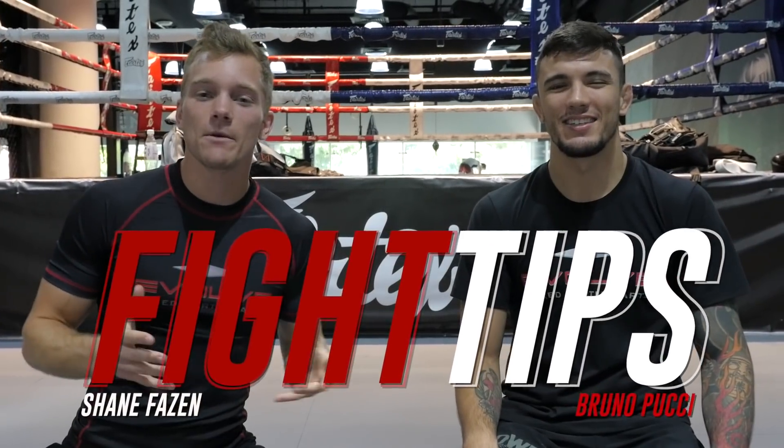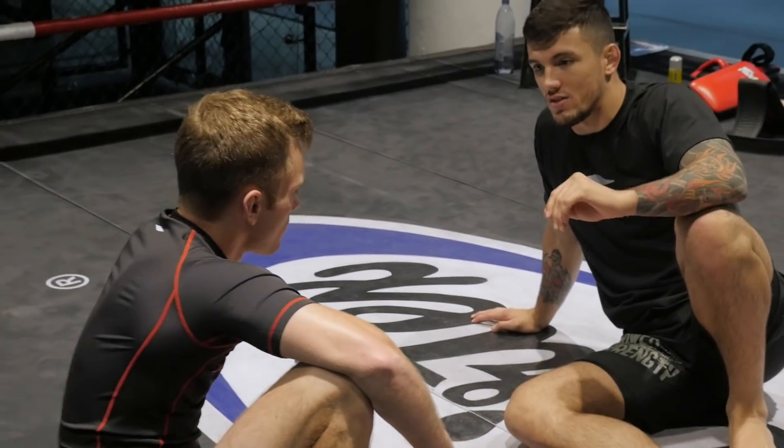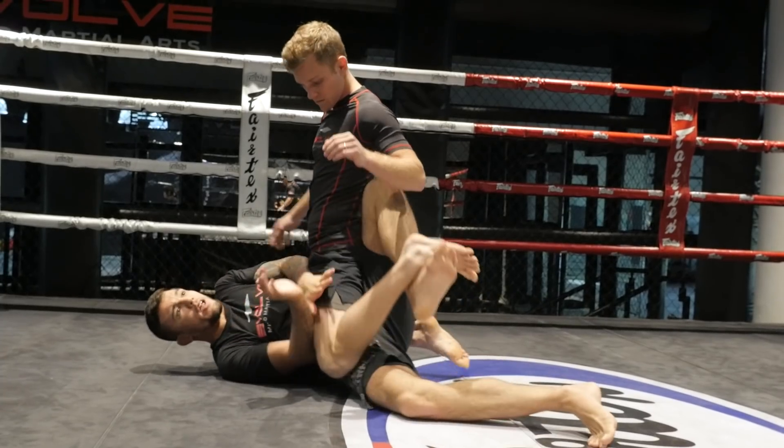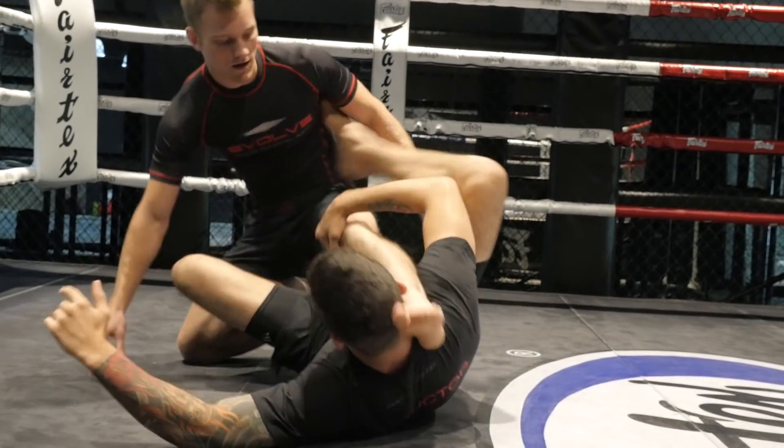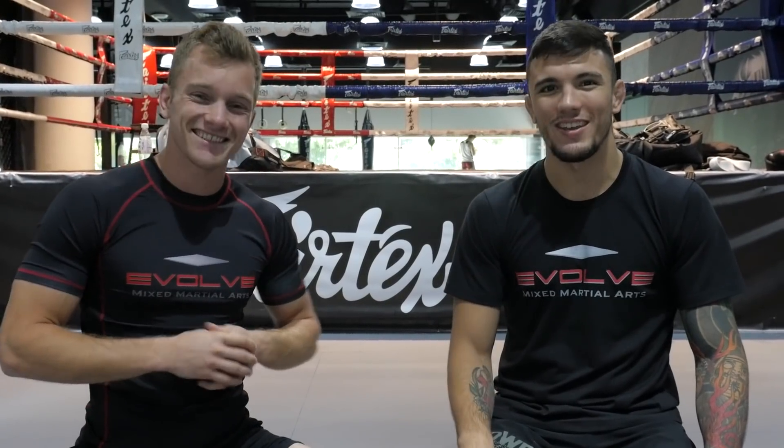What's going on guys? Shane here at Evolve MMA in Singapore. I'm here joined by Bruno Pucci. He's the two-time Nogi Brazilian Jiu-Jitsu World Champion. He's gonna be sharing a couple of different ways to escape the mount. Ready coach? Ready. Let's do it.